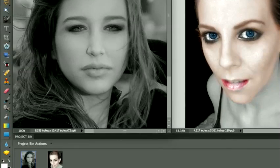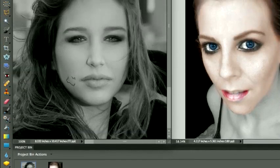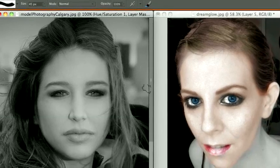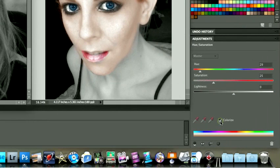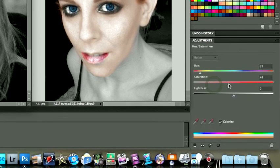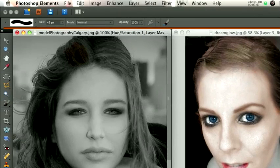Now we need to go to a paint brush with white selected. You can always click D to get your default colors. Now I'm going to pick a color, go down to Colorize, click on Colorize, and then pick a color. You can see right down here we have kind of a beige-ish brown color. If I want a little bit more saturation, I can saturate it more, and make the brown a little bit darker. Now I'm going to paint on her hair, as you can see.